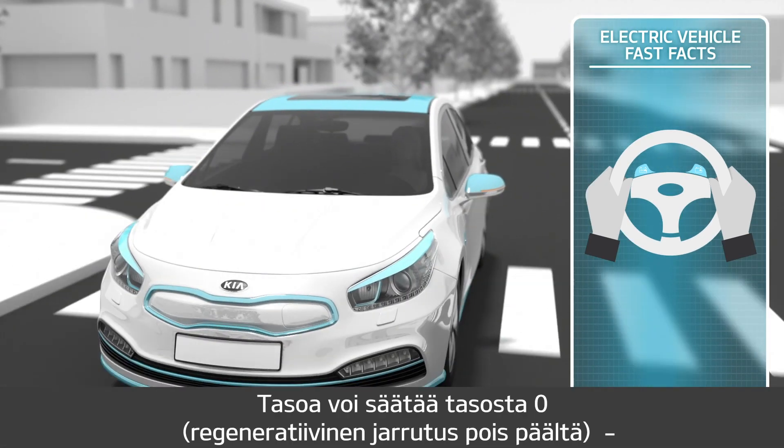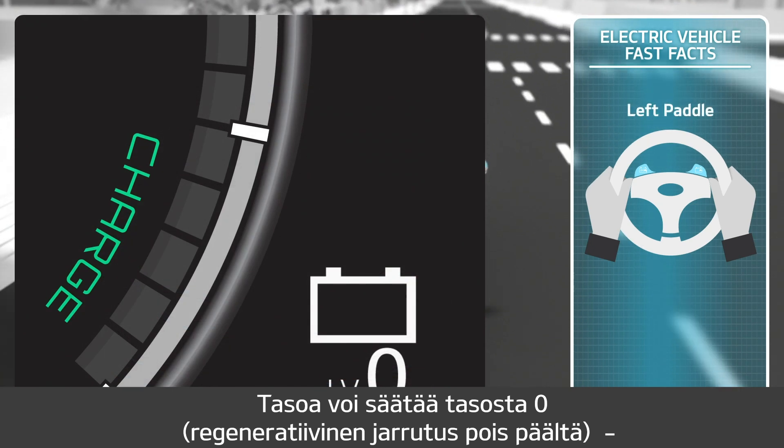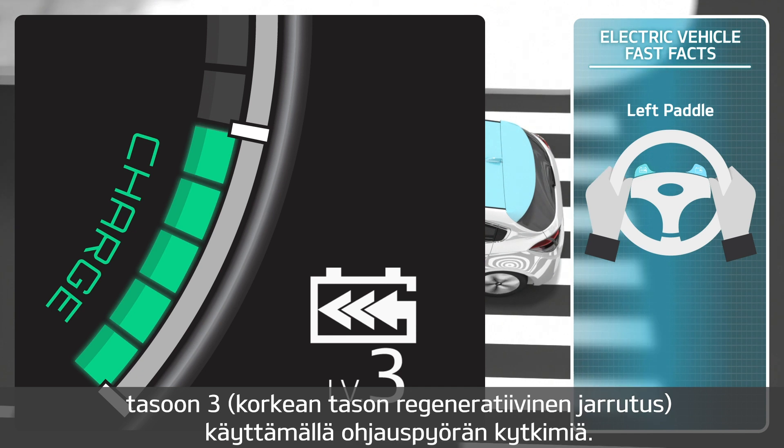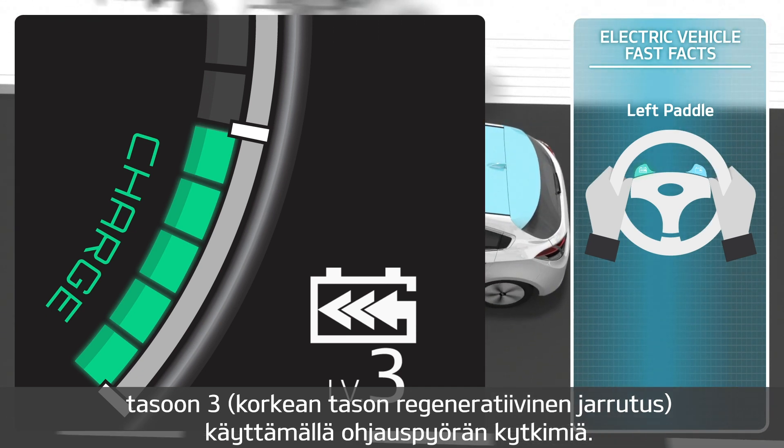The levels can be adjusted from zero — which behaves and brakes like a conventional vehicle — up to level three, high regenerative braking, by using the paddles on the steering wheel.